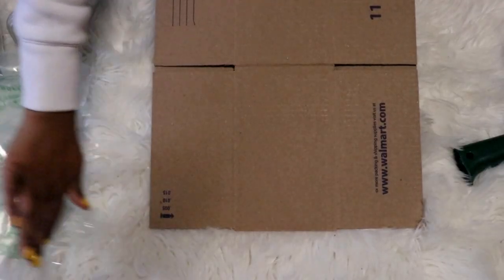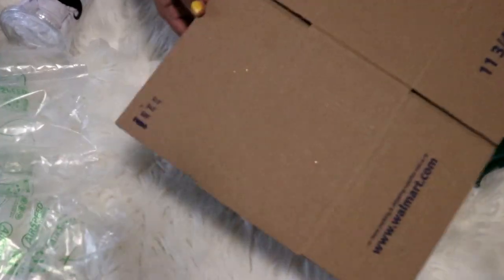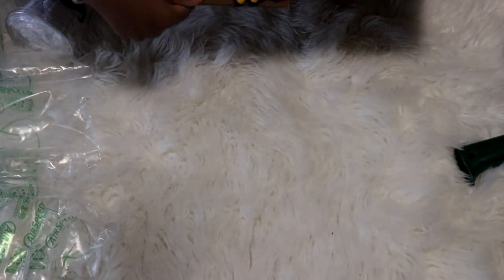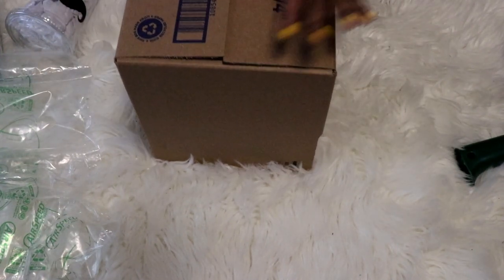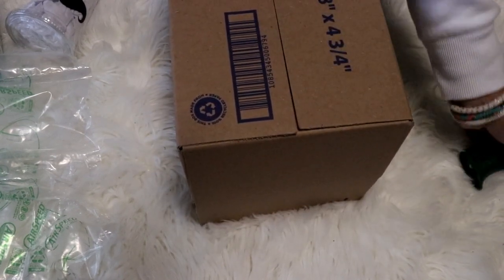I'm gonna use this box to package it — it was 62 cents at Walmart. I'm currently waiting for my boxes to come in that I ordered for my tumblers, and those boxes I got on Amazon. So we're just going to build this box.